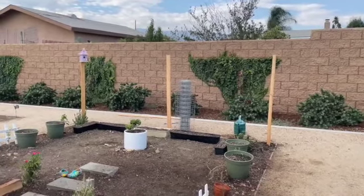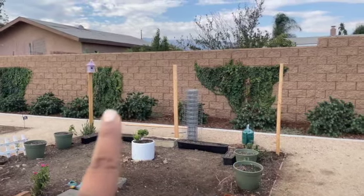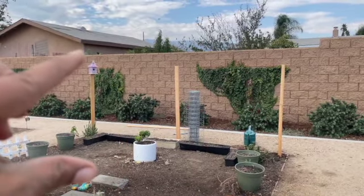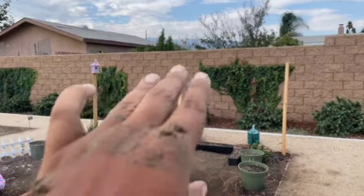We really want our beans, which are in those flat trays, to trellis up the chicken wire. I think the height for the trellising is going to be perfect.